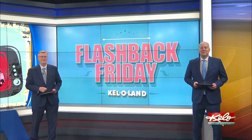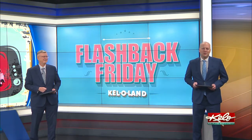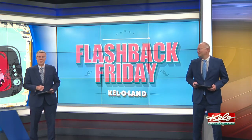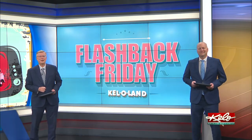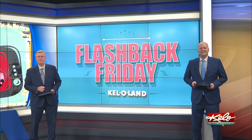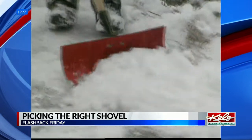Snow has made its way back to parts of KELOLAND, and that means many are starting to break out the shovel. But what kind of shovel should you use? In this week's Flashback Friday, we take you all the way back to 1997 to look at all the snow-moving tools that were available then. Just as no two snowflakes are alike, snow shovels are becoming wintry tools of distinction.